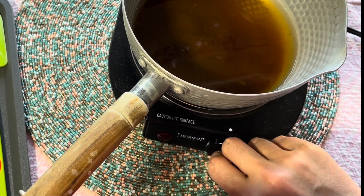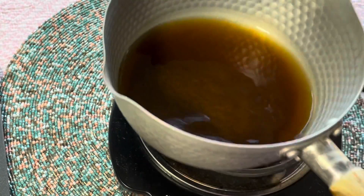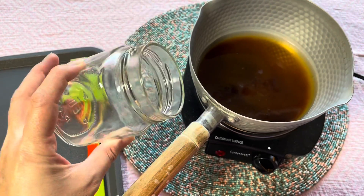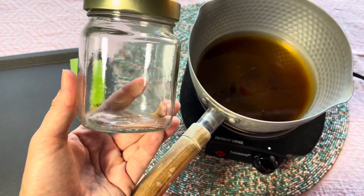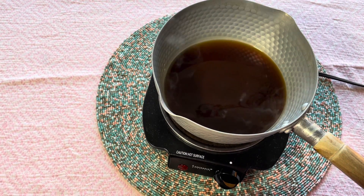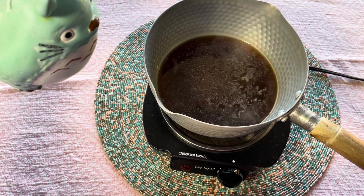Heat over low heat for one to two minutes until fully dissolved. Shake the pan from time to time — remember not to simmer at this moment, otherwise it burns. Shake the pan and adjust the heat from time to time. Keep your eye on it so it doesn't burn; check on it from time to time.